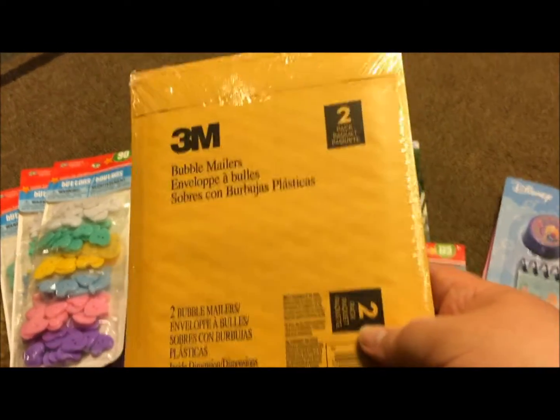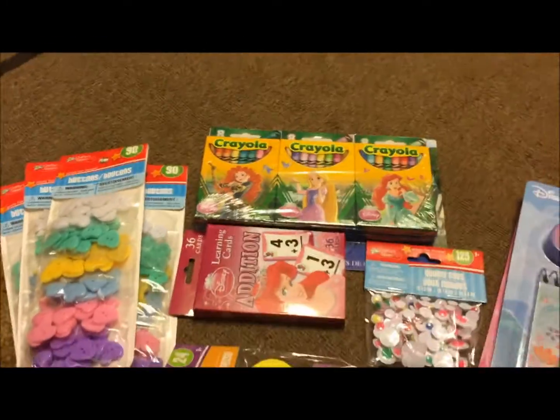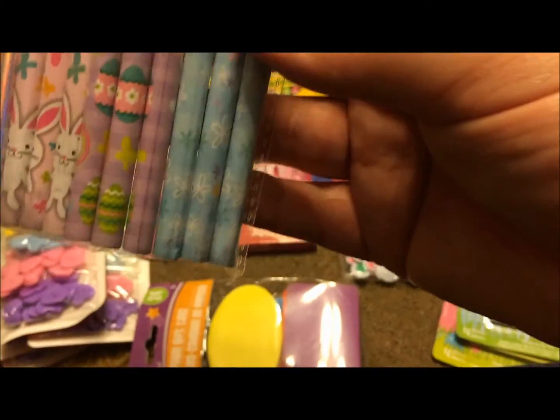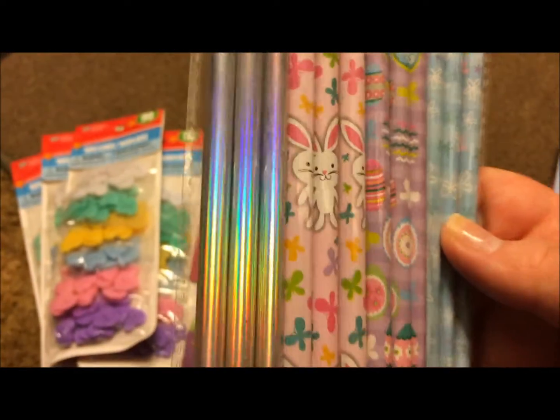Then I found these really super cute 12-pack of Easter pencils. They have bunnies, they have eggs, they have flowers, and then this one's like a striped one in rainbow colors — really pretty.